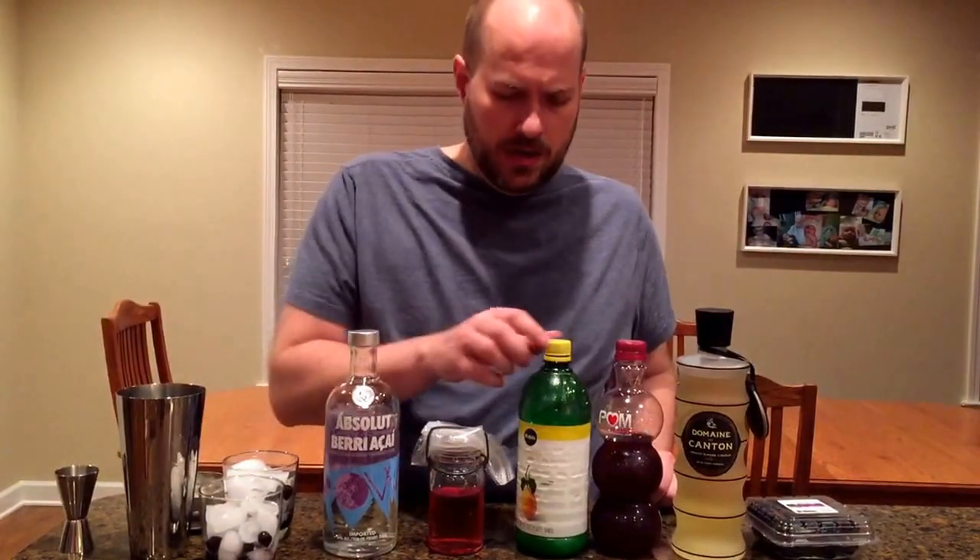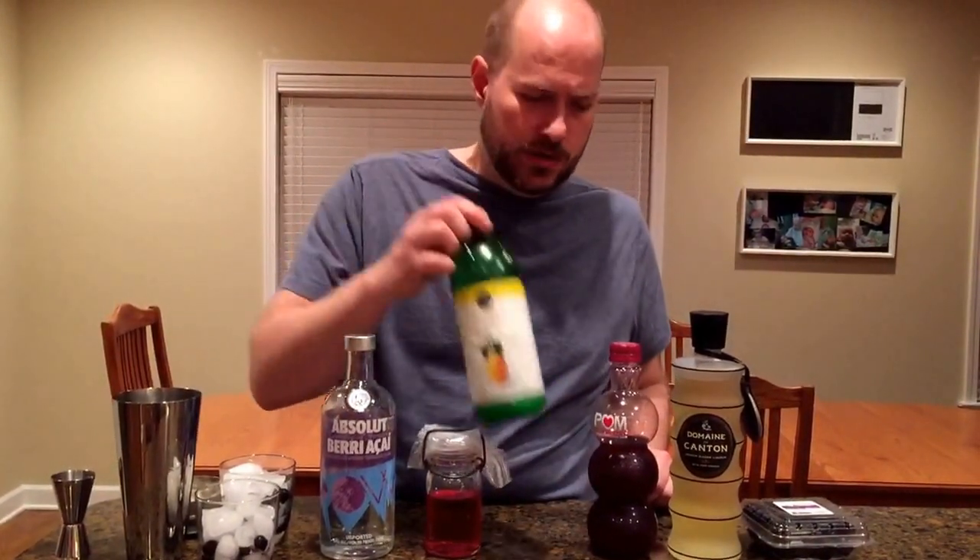Simple syrup is easy to do — it's equal parts sugar and water. What I want you to do this time is mix in cranberry juice, and I don't mean cranberry cocktail juice, I mean actual 100% fresh-squeezed cranberry juice. Then you have lemon juice.